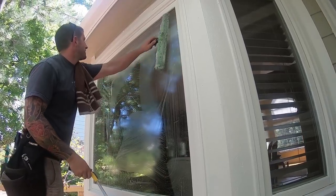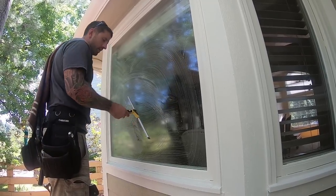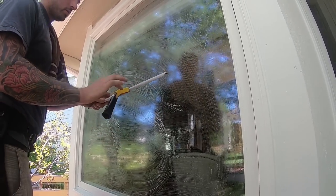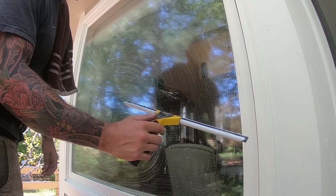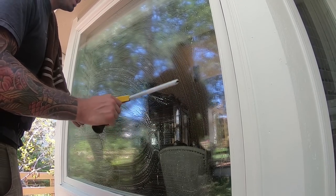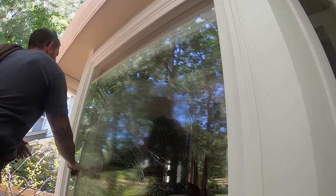Another common mistake is either using too light of a touch or too much strength. If you're white-knuckling your squeegee, that's too much. Just loosely hold the squeegee. I hold it right there as I move through the fan motions, and my thumb will move up or back down, but don't worry too much about it. Just let the weight of the squeegee do the work.